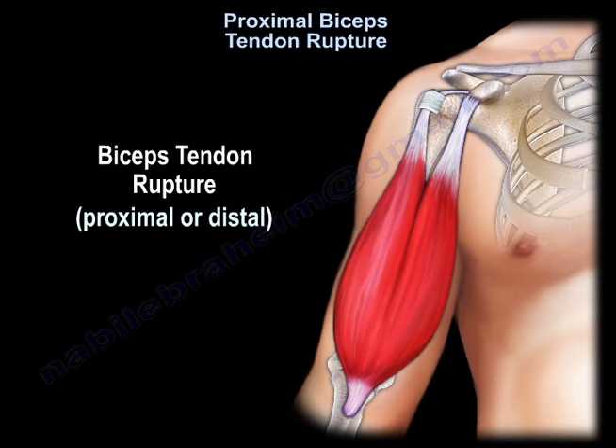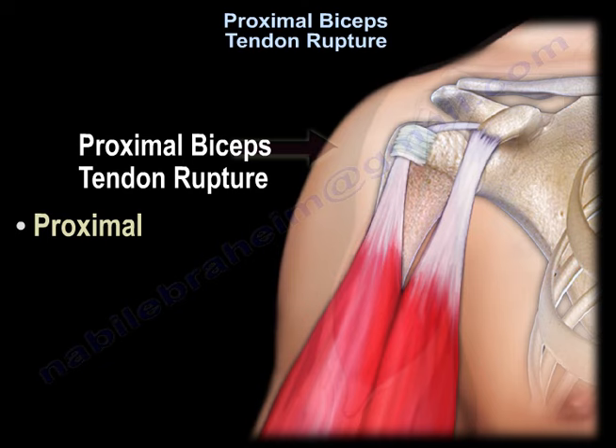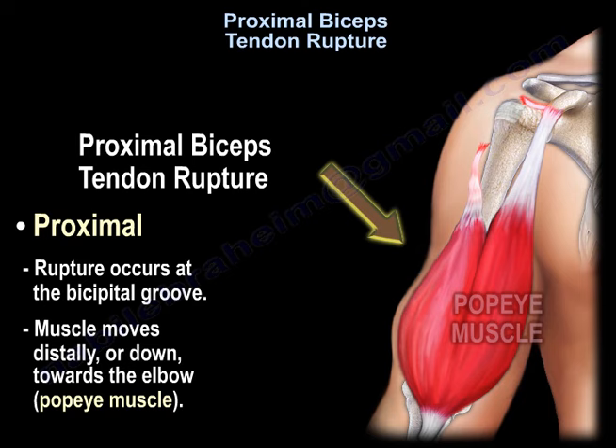Biceps tendon rupture can be proximal or distal. The bicep tendon may rupture at the top of the bicipital groove, or it may rupture at the radial tuberosity in the elbow. The proximal bicep tendon rupture occurs at the bicipital groove, and the muscle moves towards the elbow to create a Popeye muscle.